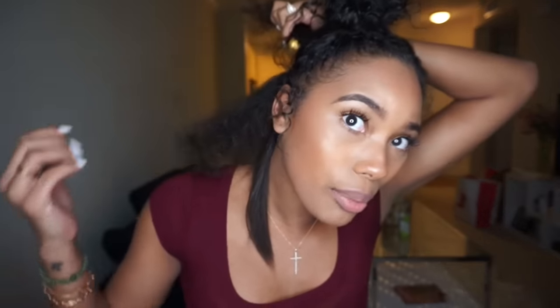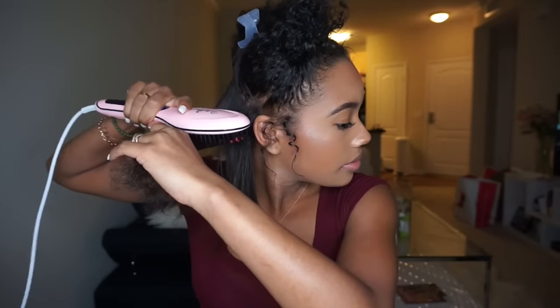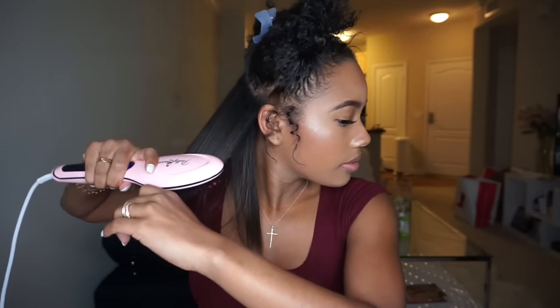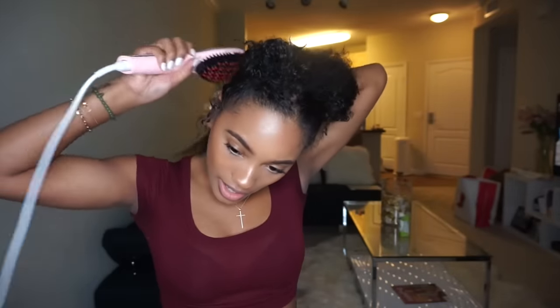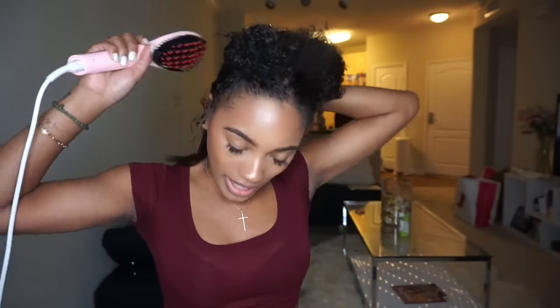It got really straight — let's try another section. This is my hair, what it looks like combed out. I'll do two passes, and again it still got really straight. My roots — I can't see them but they feel okay. I keep passing it through. I think I'm going to do this whole side and see what it looks like.